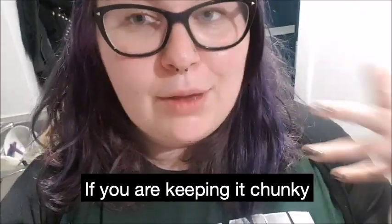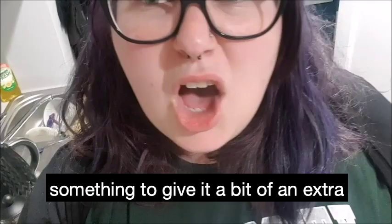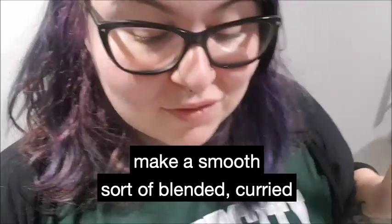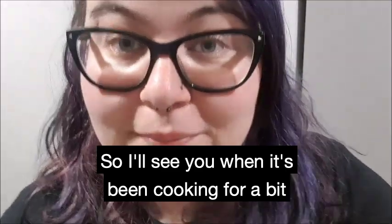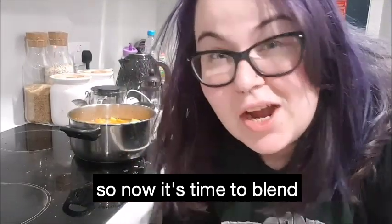If you are keeping it chunky, now is the time where you could throw in some things like some beans or some dried lentils, or something to give it a bit of an extra protein and fibre kick. But because I'm going to make a smooth, blended curried veggie soup, that's all I'm going to do. It's been cooking for quite a while, so now it's time to blend.